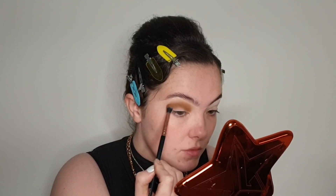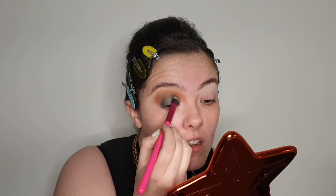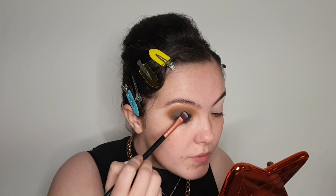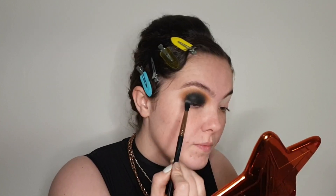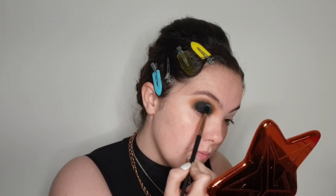I wanted to keep this eye look quite rounded, so I'm not winging it out today. Then I'm going in with a black base and I'm applying this all over the lid and blending it slightly into that brown eyeshadow. This is my favourite way to do smoky eyes — it's just kind of foolproof to me. And then once that black base is in place, I am going in with a matte black eyeshadow, packing this all over the lid and blending it into that brown in the crease. The key with black eyeshadow is just take your time, add it little by little — you can always add more but you can never take it away.